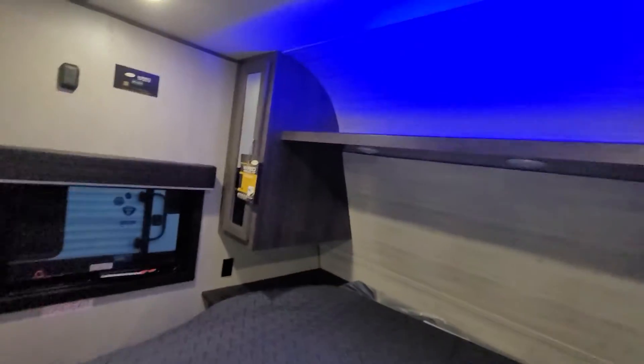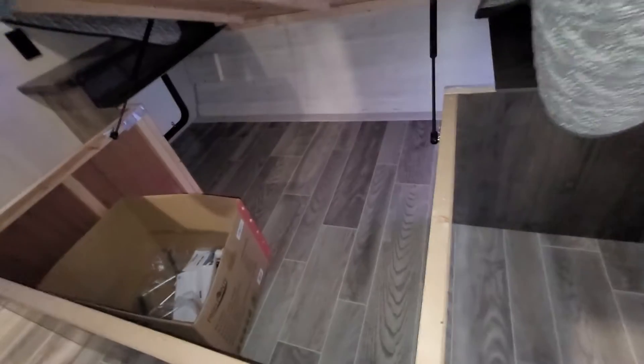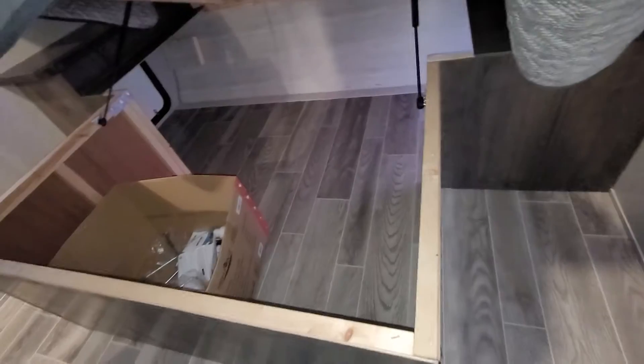Starting up at the front, we'll look at the master bedroom. Really, really nice setup. You do have two pocket doors that slide both ways, keeping it closed with a nice blue accent lighting up top. Queen-size bed with reading lights, wardrobe shelving, and a light switch and plug-in there as well. Underneath the bed, like every other trailer, this is on gas shocks, so it accesses the under pass-through storage — great for laundry baskets and similar items.